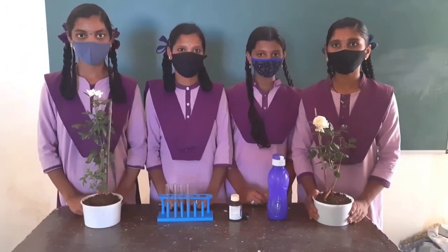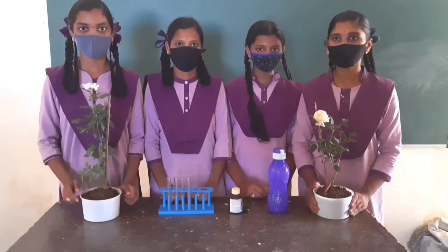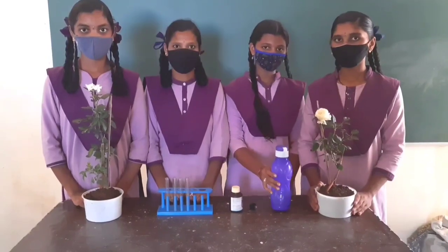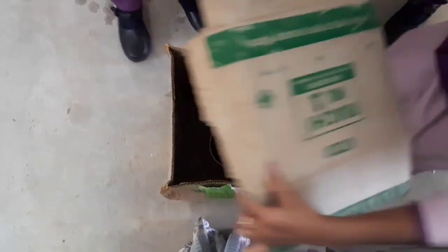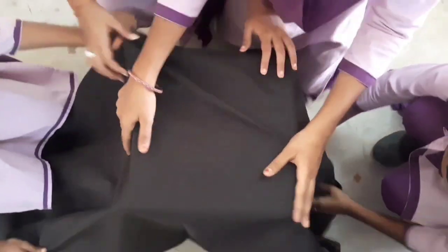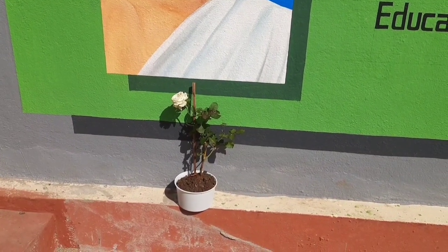To do this activity we need two potted plants of the same kind, two test tubes, iodine, a dropper, and water. First, we keep one potted plant in the dark. For this, we keep the plant in a box and cover it with a black cloth so it doesn't get exposed to sunlight. To get the best results, we keep this plant in the dark for one week. Keep the second plant in sunlight.